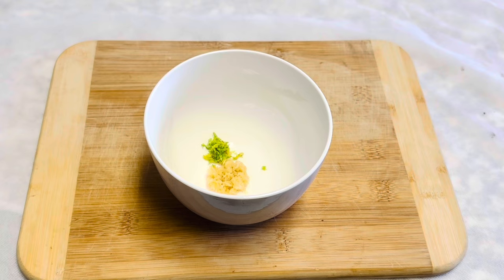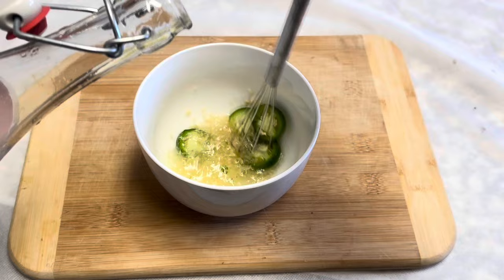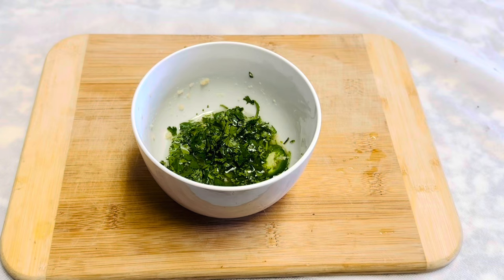Followed by a few slices of jalapeño — adding jalapeño is totally optional. Now we can add two tablespoons of vinegar and mix it well.